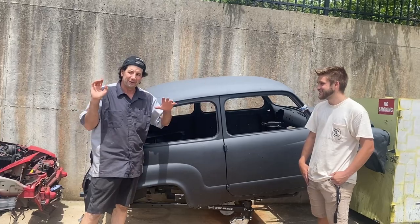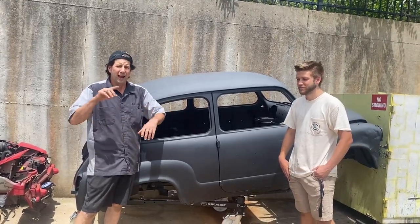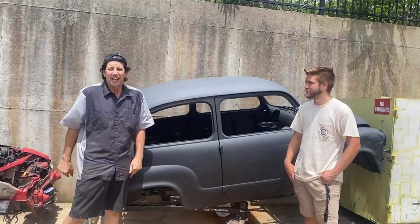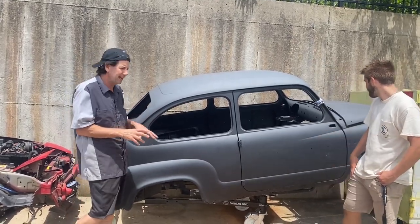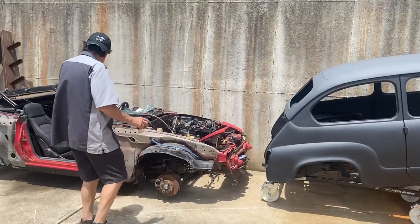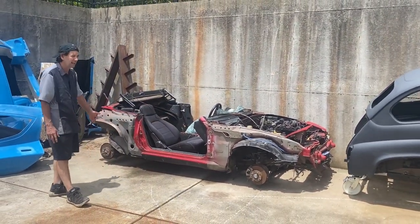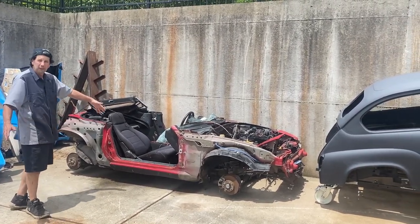I've actually got a rendering of something that somebody did — they never actually made it, but they made a rendering, and I'll share that here. Hopefully the car is going to look something like that. Kind of step one, we've got it back to the shop. It's actually too long by some inches — way too long of a wheelbase — and it's also too wide, believe it or not.